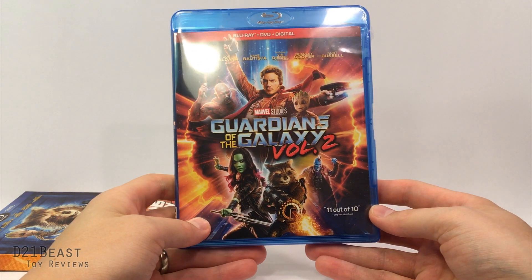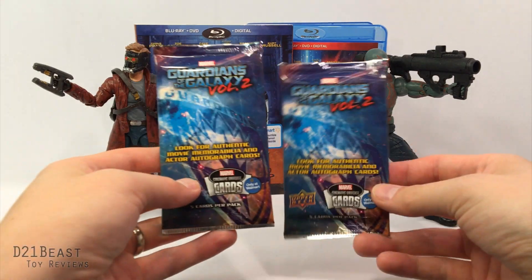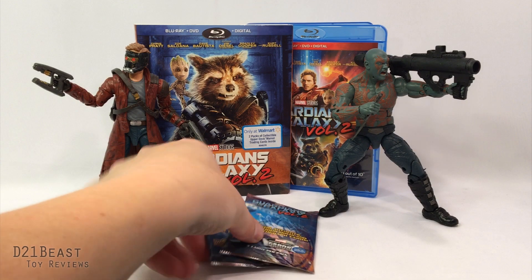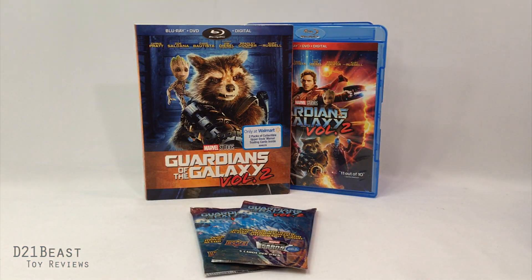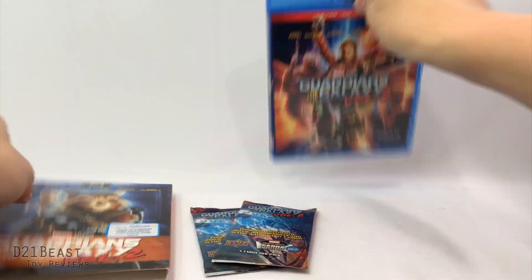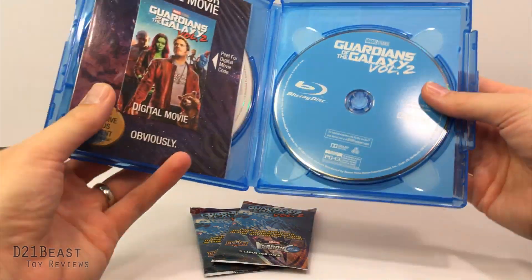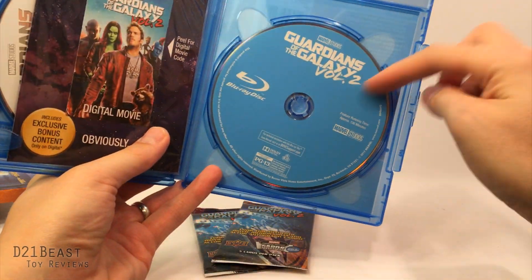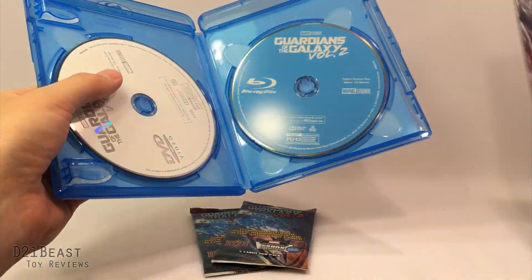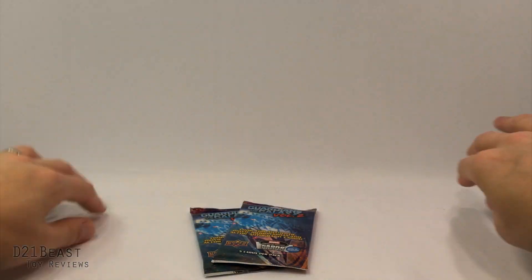Out of the packaging we do have two Marvel trading card packs — they each have five cards inside, so hopefully we don't get any duplicates. We did once again have the slip cover here. Everything we saw before — the back of the Blu-ray box is actually the same as the front of the Walmart exclusive slip cover. Inside we've got the disc for the film, unfortunately a fairly generic label for the movie, our digital code, and the DVD standard copy of the movie.